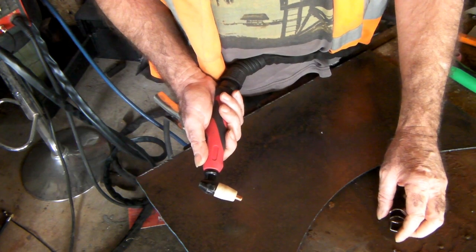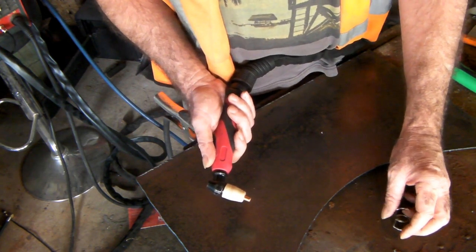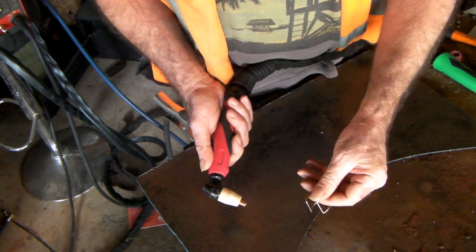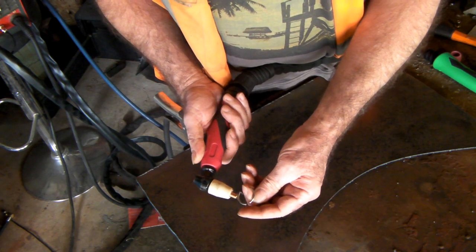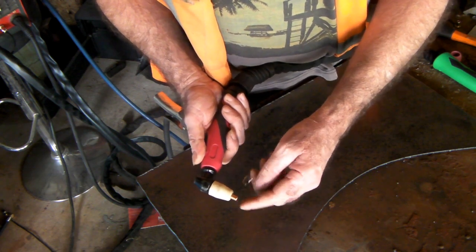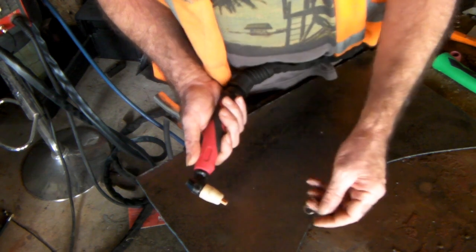The easiest option I found was just to buy another torch that had the option for the spacer. You don't need to have a pilot arc torch because the clearances between the end of the nozzle and your spacer are so fine that the spark will actually jump across.